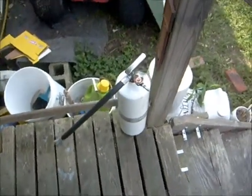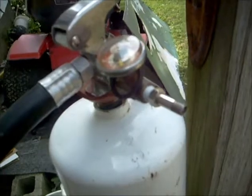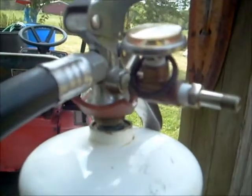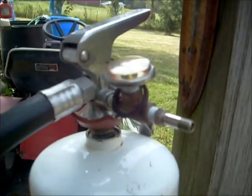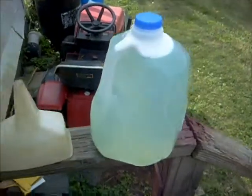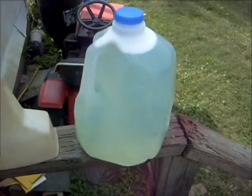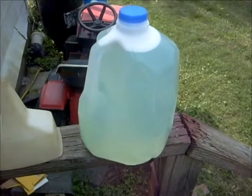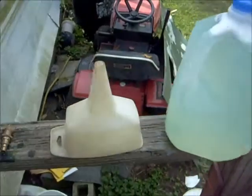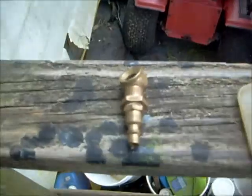What you'll need is an adapted fire extinguisher with one of these tiny little valves — a T-valve, or I don't know what the details are called. I'll probably show you later how to do that, or you can just look it up on YouTube. You'll also need a gallon of soapy water and an air compressor.